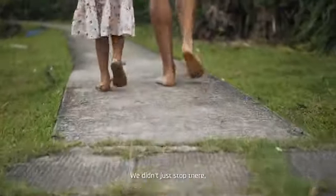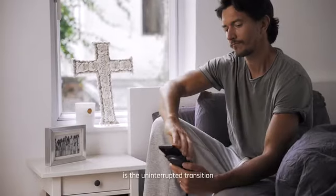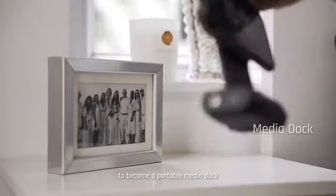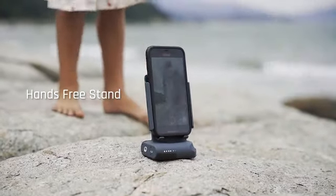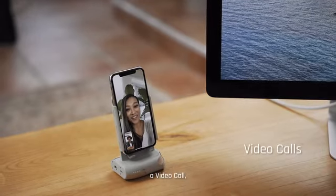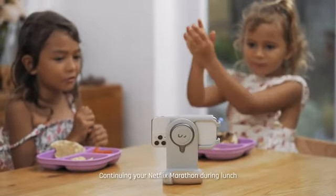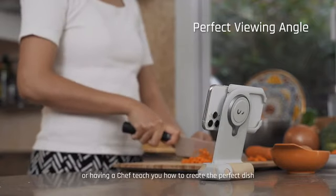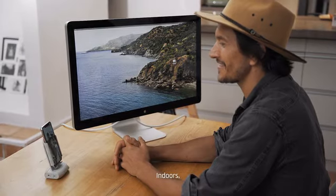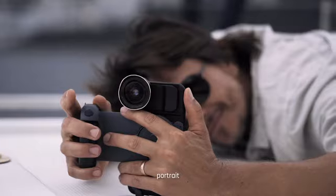We didn't just stop there. What makes the Pro Grip truly remarkable is the uninterrupted transition to become a portable media dock — for seamless transition to a hands-free live stream, a video call, continuing your Netflix marathon during lunch, or having a chef teach you how to create the perfect dish. Indoors, outdoors, landscape, portrait.